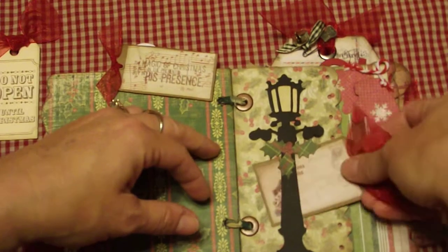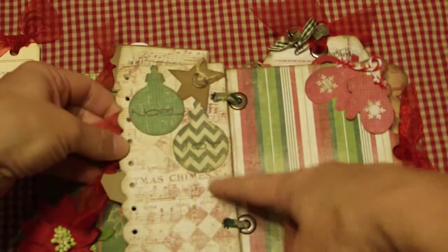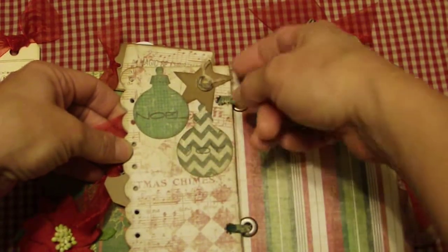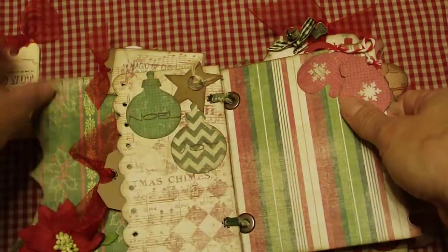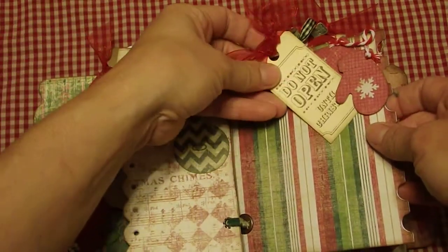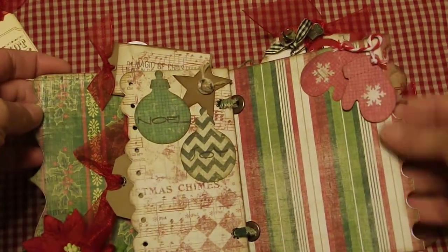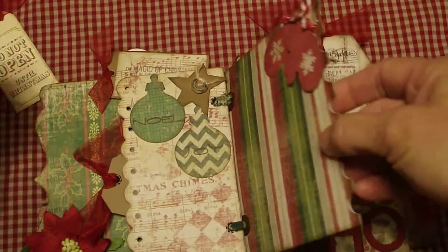There's a cute lamp post on this page — love that. Then another little page with stamped little ornaments and a little button. Then there's another page that's raised up with little mittens, a snowflake punch, and twine postage — I love that.